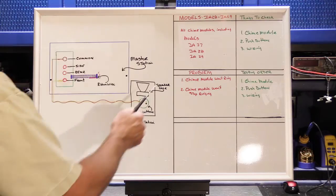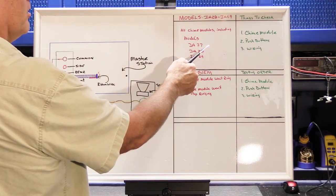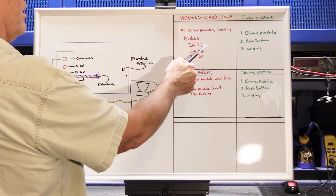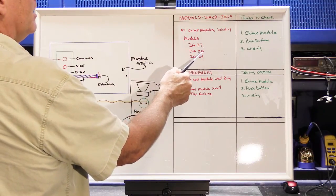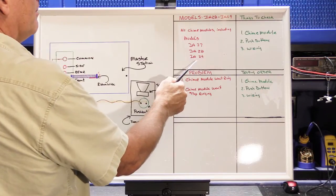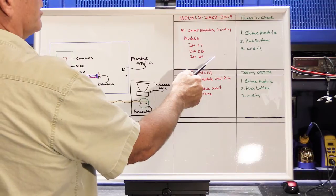These models include model IA27, which was a very short-lived model that was only in production for a couple of years, model IA28, which is by far the most common chime module, and IA29, which is a musical chime module.